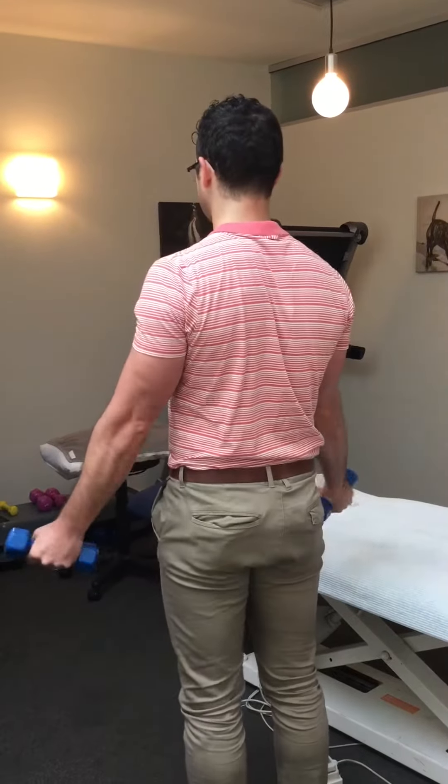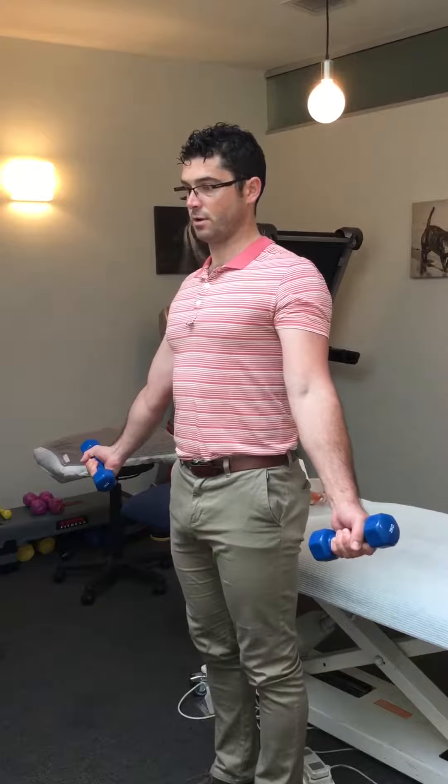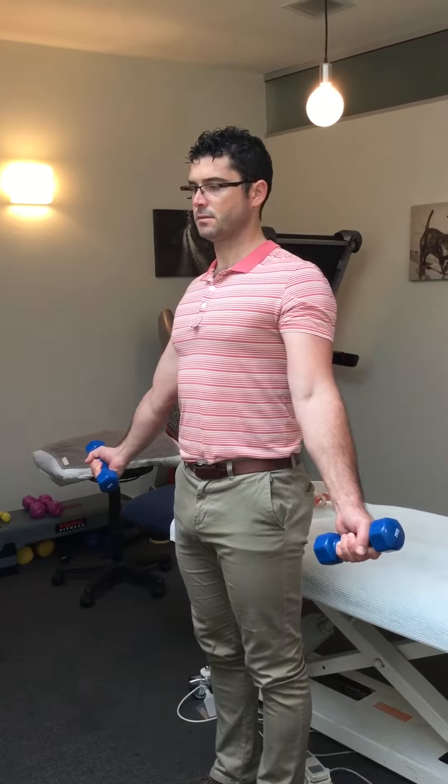Using some dumbbells, doing that and also with your hands rotating outwards, then thinking about those three movements with the shoulder blade. I like to hold for five seconds and release, reset, and repeat. One progression from there is to do the same movement and lift the arms up and down.